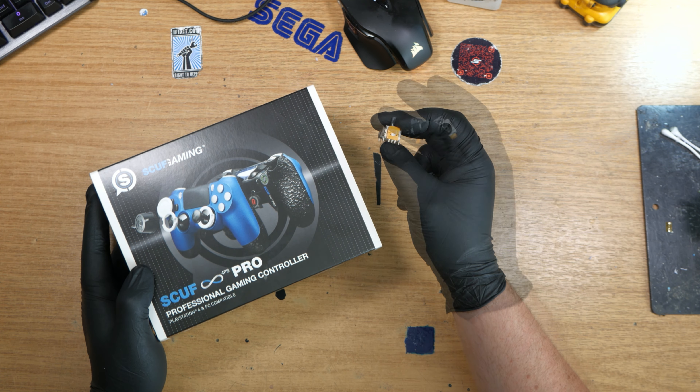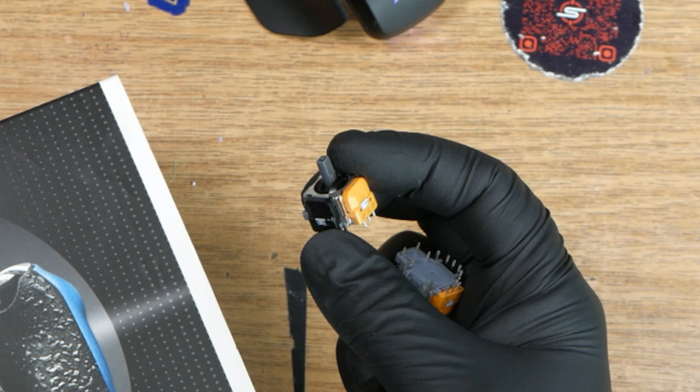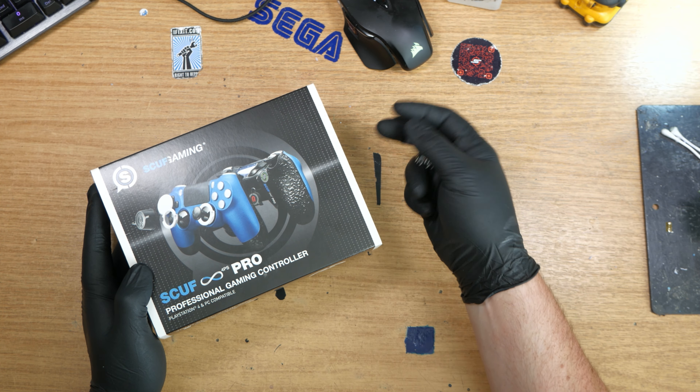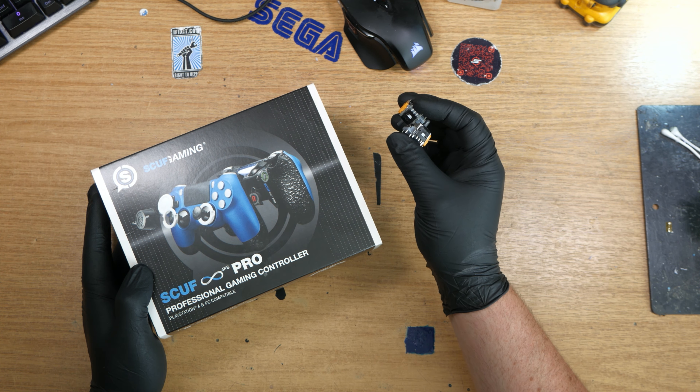These are quite special — they are specifically designed for PS4 controllers. For anyone playing along at home, you've probably guessed what they are. These are hall effect analogs. This is what everyone's been after for years and years, thinking that they are going to be the end of stick drift.